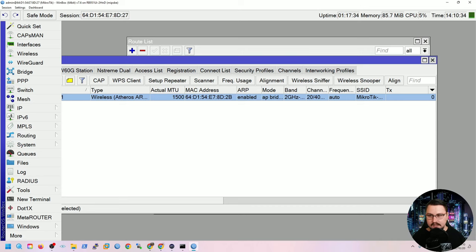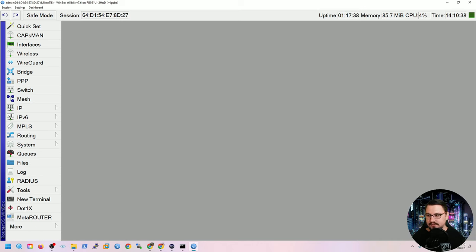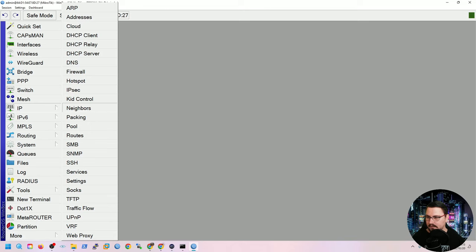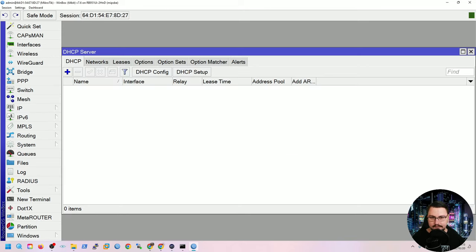Now the default configuration will be wiped. After factory resetting and choosing no default configuration, the MikroTik boots as a blank device — no IP addresses, no DHCP server configured. Everything will be set up from scratch.